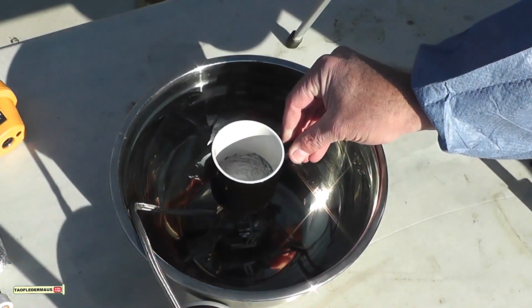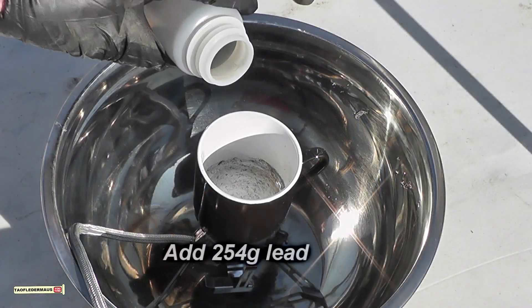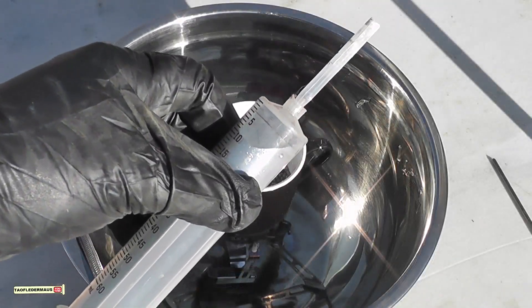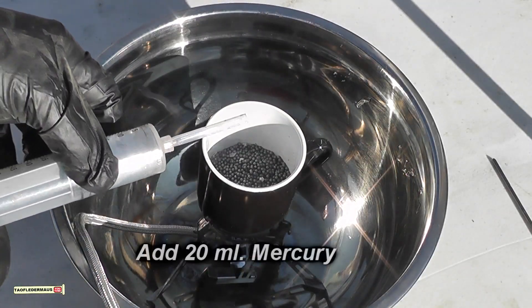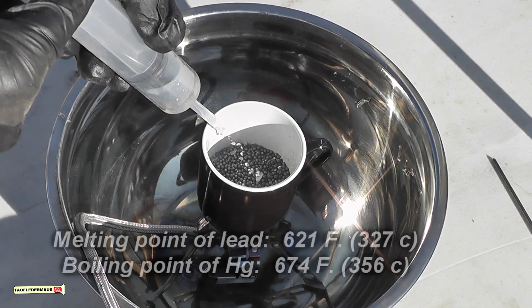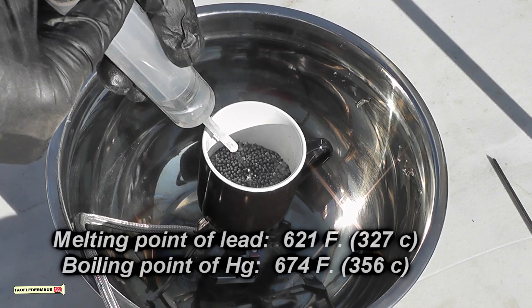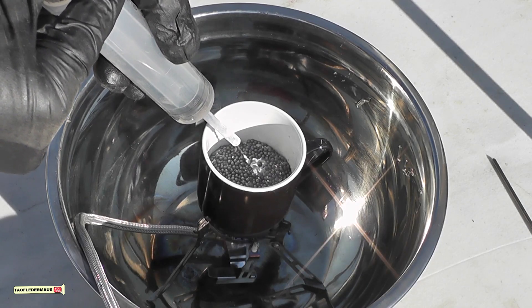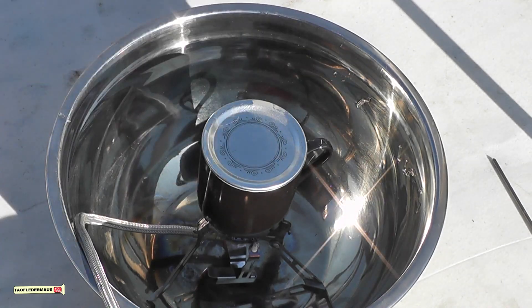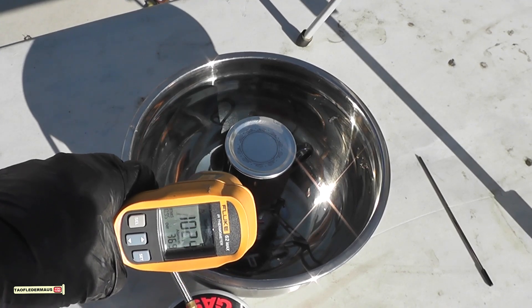I'm actually deviating from the original paper a little bit. I'm heating up the lead shot first, and this lead shot probably has other metals in it like tin or antimony. I am using the same quantities, and here I'm adding 20 milliliters of mercury. In the original paper you were supposed to put the mercury in first and bring it to a boil, but I really did not want a pot of boiling mercury, so it was important to maintain proper temperatures and keep it low enough so I didn't reach that boiling point.